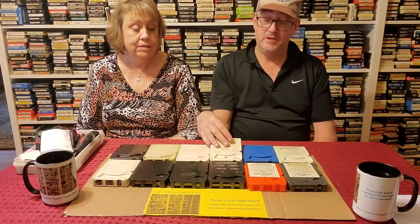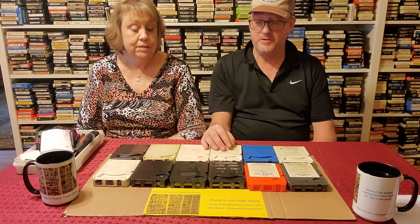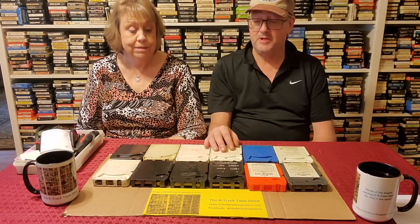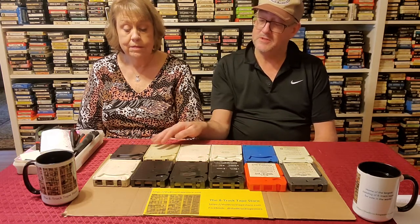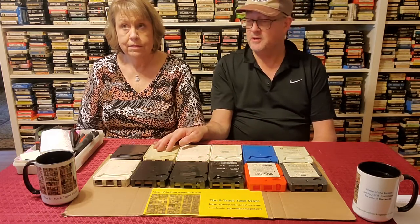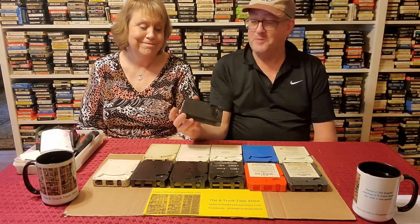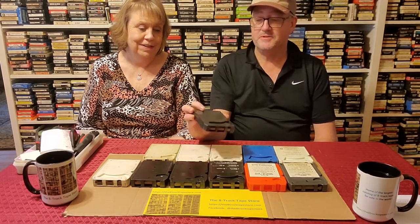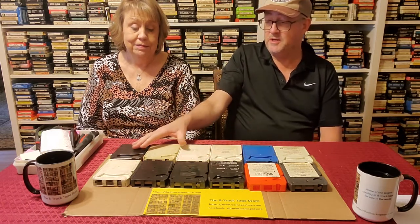This is a cartridge with a metal pin. We're going to show you a couple of different methods to apply heat to that to open it. Automate 8 cart. This is a Fidelapack cart, and this is the hard one. You'll see these associated with truck stop tapes, and luckily as we get to the back end here, the tapes are less and less common.